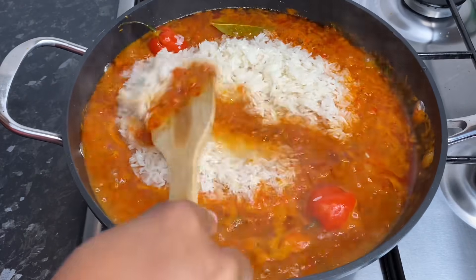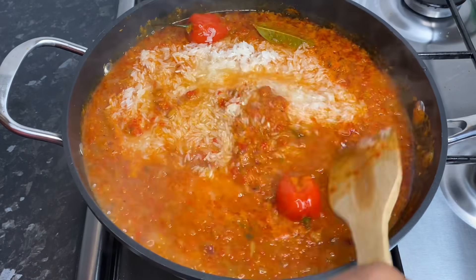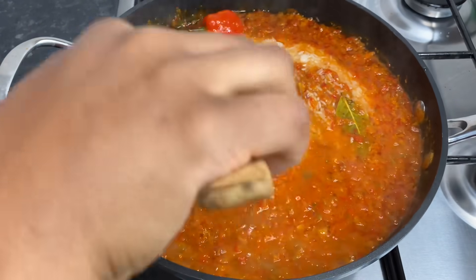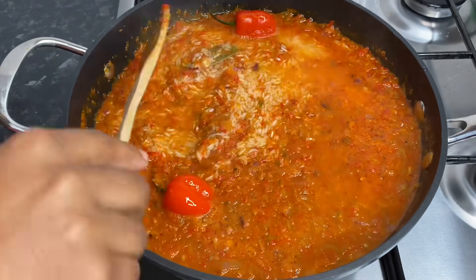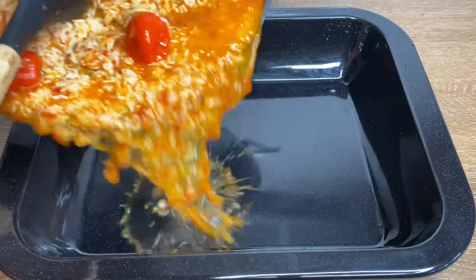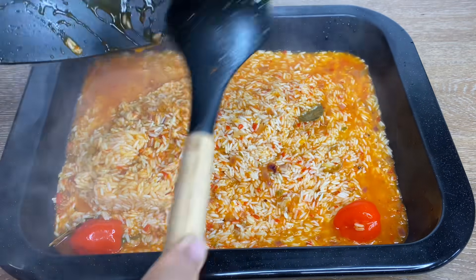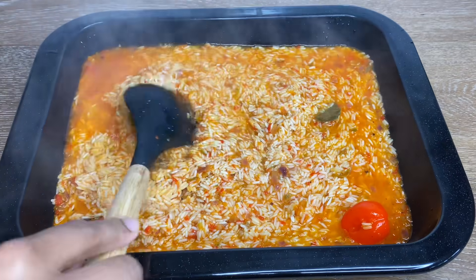I tasted my sauce and adjusted it to my preference — make sure you do the same. Now I'm going in with about three and a half cups of basmati rice; it's the quickest cooking rice ever so I really like to use it. For some reason this is looking like jollof rice — the mix and everything, it's crazy!